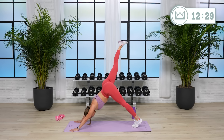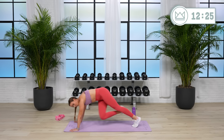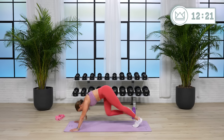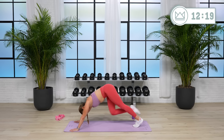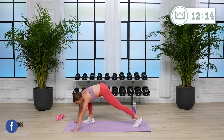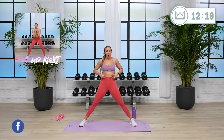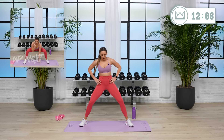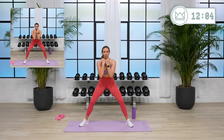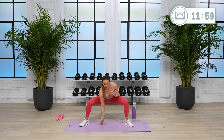15 more seconds, come on. Two, one — stand up. Open it up — squat pulse, opposite floor tap. So you're here, touch, touch. Three, two, one — go. Touch, pull. Keep your chest up, keep your butt low.